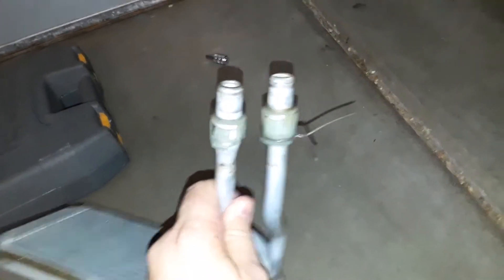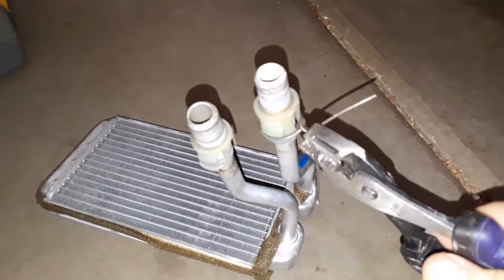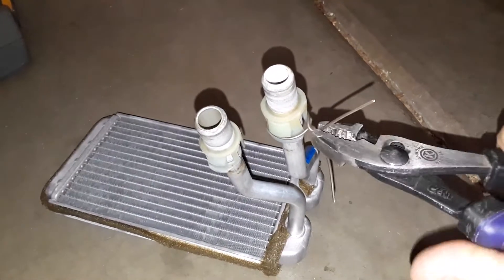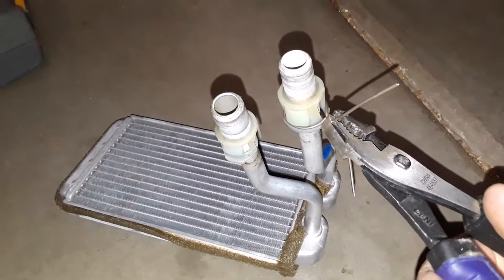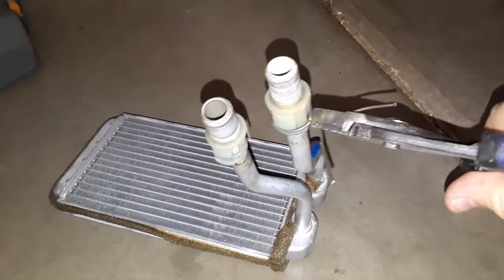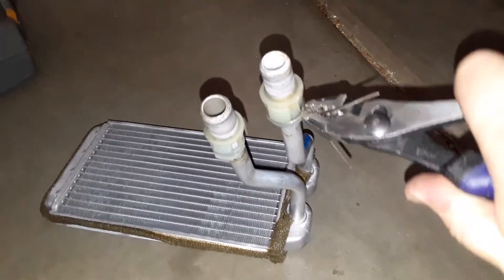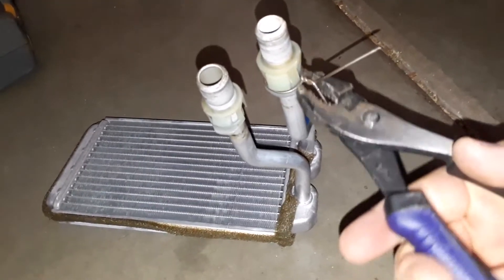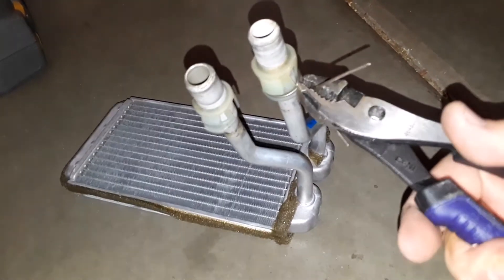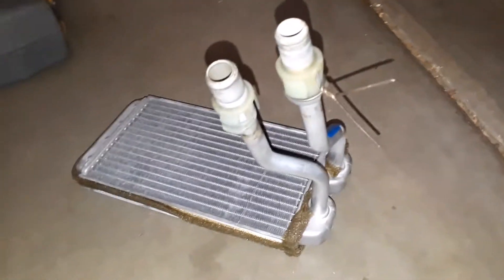Here it is with the wire on the fitting. Just that itself kind of squeezed those pretty good. Then you're just going to twist like that. Keep going in the same direction, and as you twist it's going to tighten those up. I can actually see it tightening right now. Give it a couple twists, and twist it until as you pull down, that pops off.